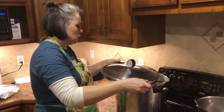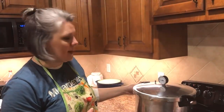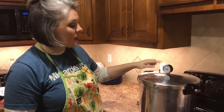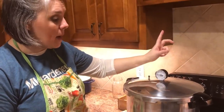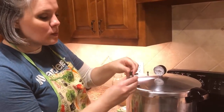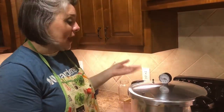Now that my canner is loaded — we are under a thousand feet elevation so I can with 10 pounds — I'm going to bring this to a steaming boil. When steam starts coming out of the valve and steams for 10 minutes, I add my weight. The pressure will start to build, this valve will pop up, and when my gauge reads about 10 pounds this will start to rock. I'll time it for 75 minutes for pint-sized jars; for quart-sized jars it would be 90 minutes.